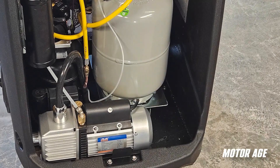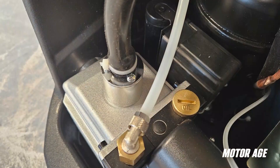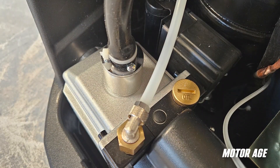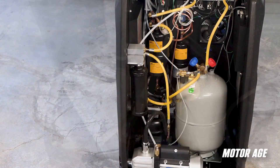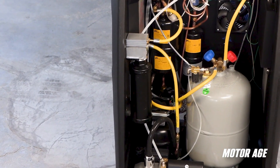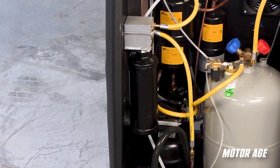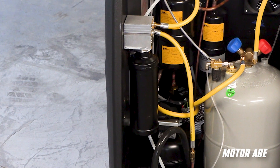The vacuum pump is easily accessible with an easy-to-read oil level sight glass, and serviceability such as oil changes is made simple due to its front-mounted location. On the subject of servicing, the filter dryer location just above the vacuum pump is a consumable item that requires periodic maintenance, but the service is made easy by its location in the cabinet.